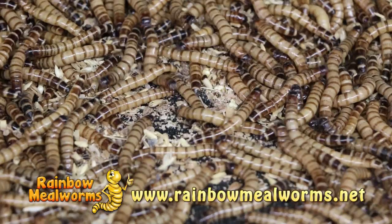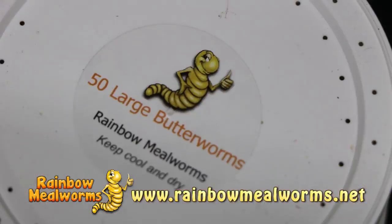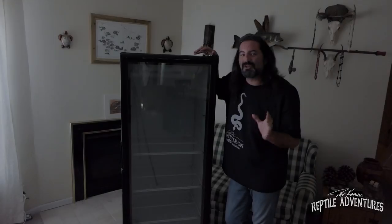At Rainbow Mealworms we grow all our insects 100% naturally so that you get the freshest, most lively feeders on the market. For all your reptile food needs, place your order today at RainbowMealworms.net.